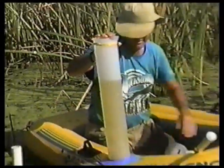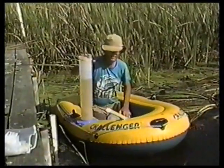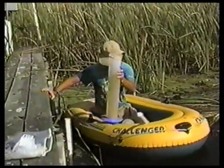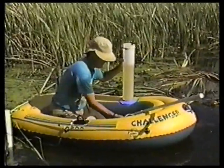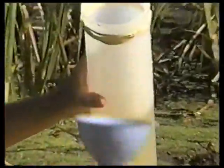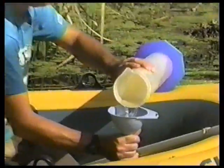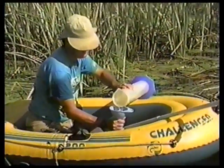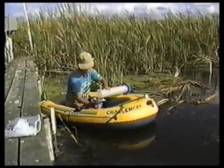The reason a raft is being used is because any movement down on the bottom moves water. This raft prevents that impact.